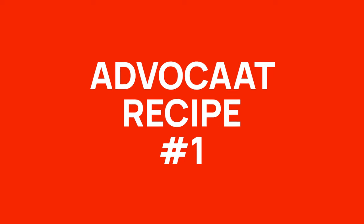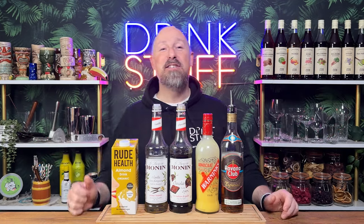Now, for your first recipe, this is kind of aimed at more after dinner. This is delicious — I've rocked this out in other videos before. It's kind of like my after dinner, chocolate and vanilla snowball martini, if you like — a proper dessert cocktail.